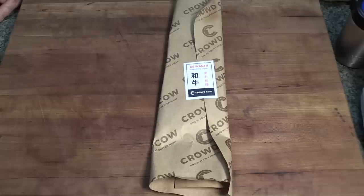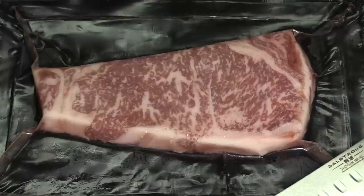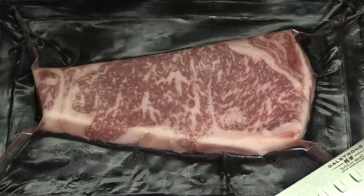What you see in front of you is a package from CrowdCow. We're going to talk about CrowdCow here in a few minutes, but this came from the Kagoshima Farms in Japan. Let's take it, open it up, and take a look inside. Oh my goodness, look at the insane marbling on that — that is crazy. This is a strip loin end, it's a nine ounce steak, cut in Japanese style at roughly a half inch thick.